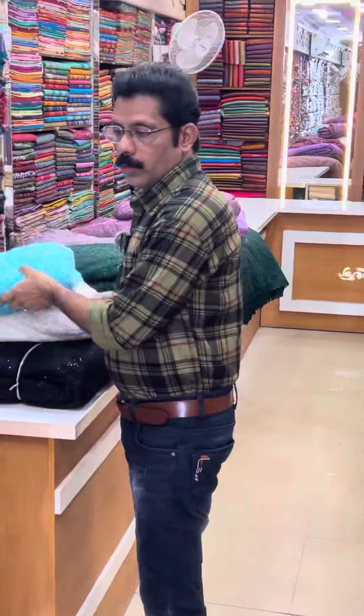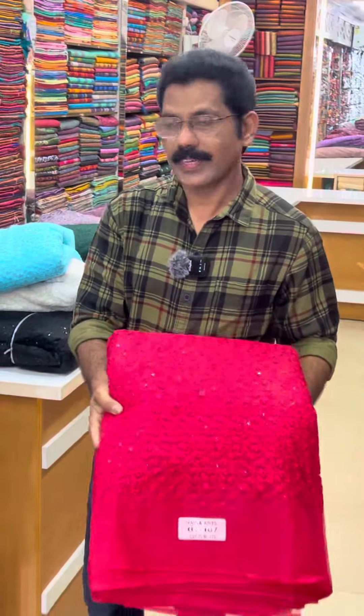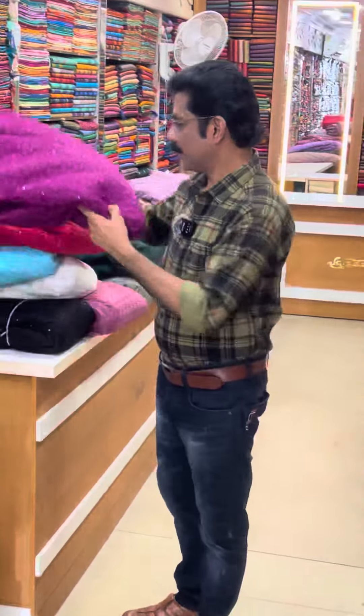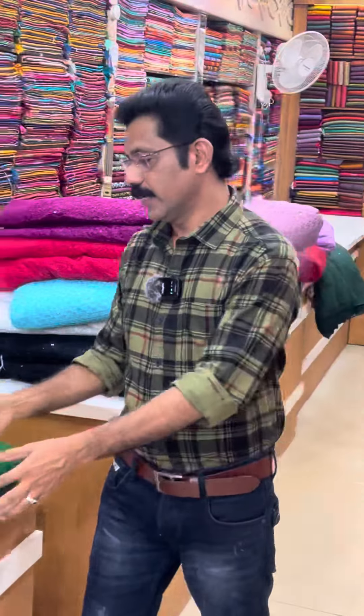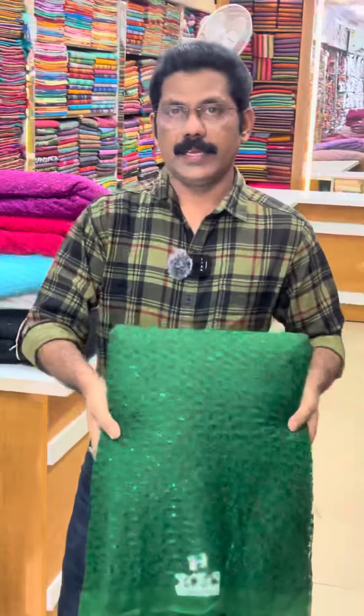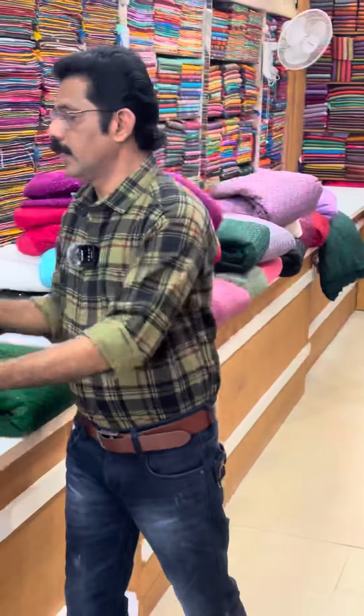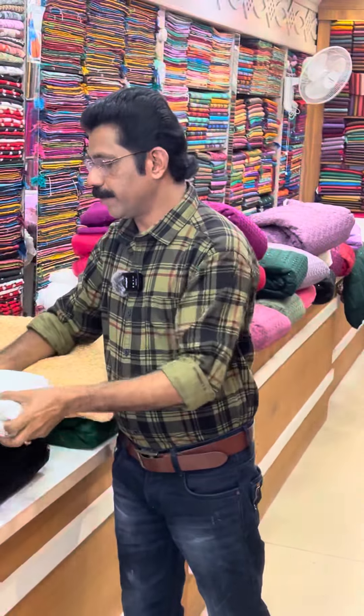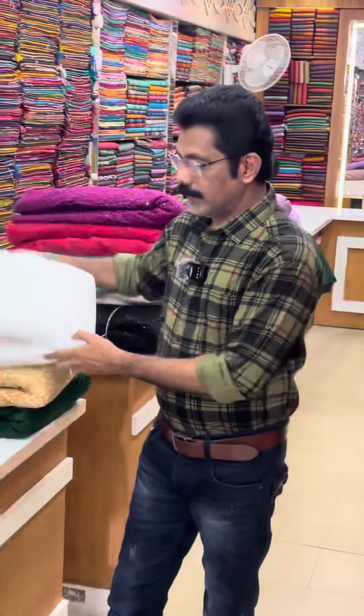I can see the sequences in a single sequence. I can see the sequence in a small way. The camera is a small one. Now we can flip it and it's on the same page.